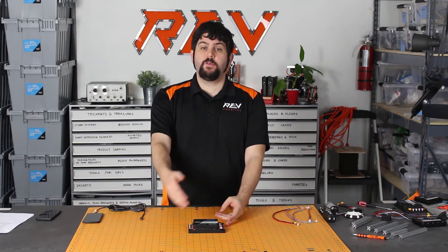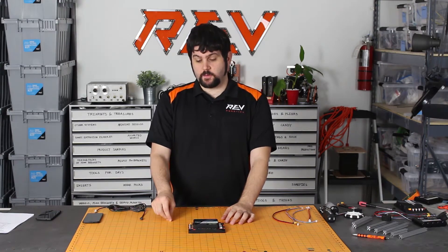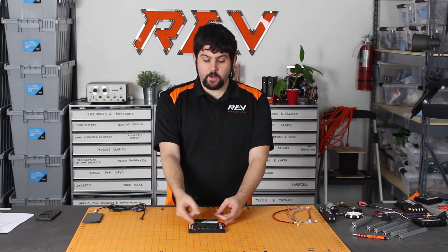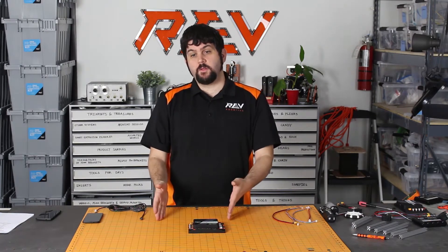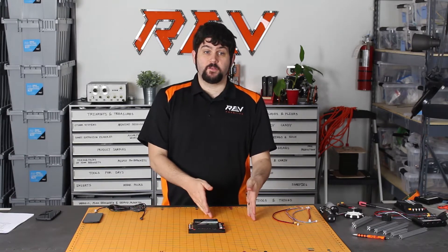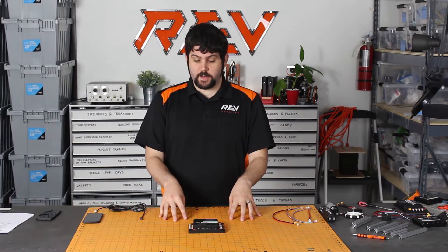First of all, we've looked at all the ports and connections that you would make on this controller. Every single one of these ports and connectors is an industry standard where we've chosen things that are both extremely robust and also very cost affordable to help keep the price of this controller down.